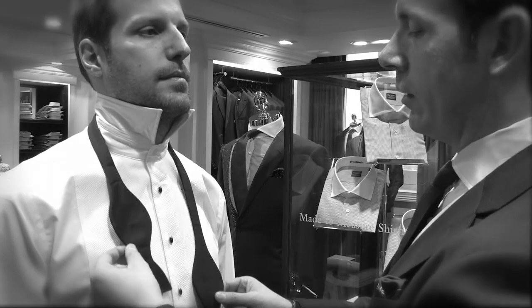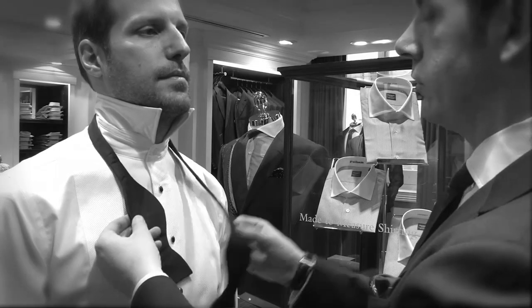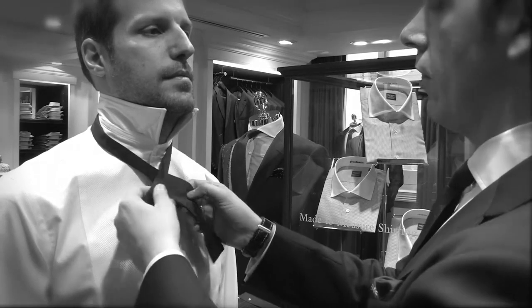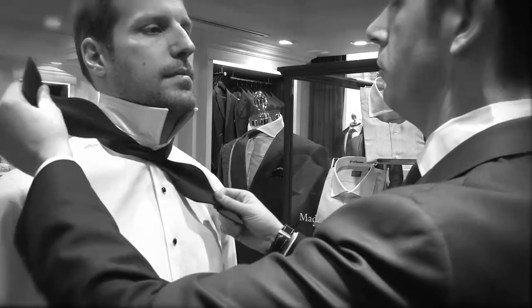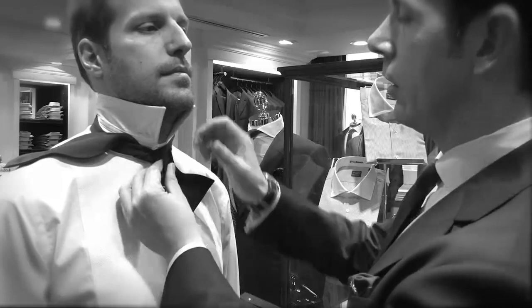Place a bow tie around your neck, making one side slightly longer than the other. Cross the left hand side, then cross the right and go around the back. Make a simple knot, half fold and across the front.